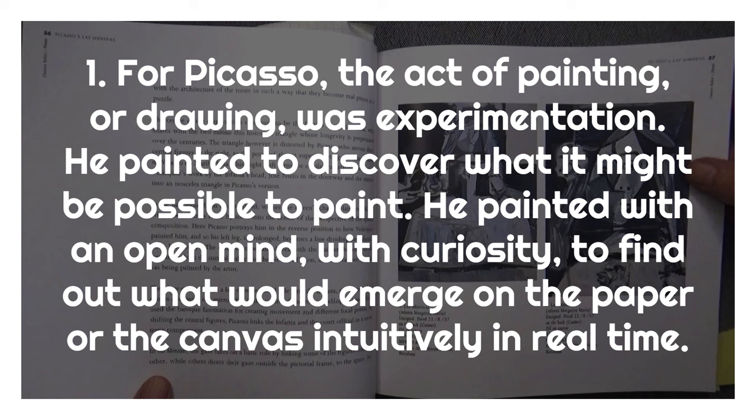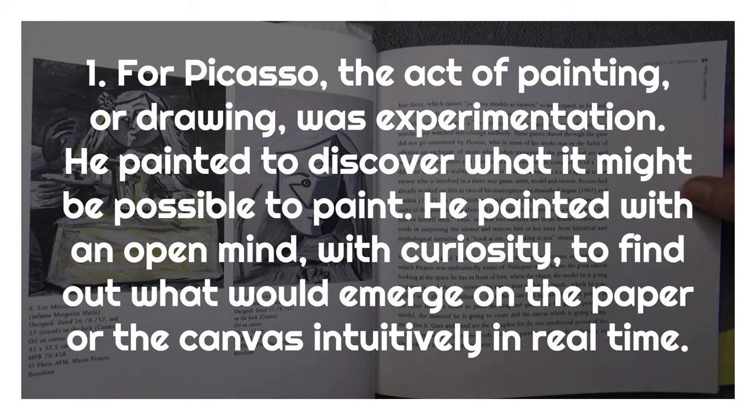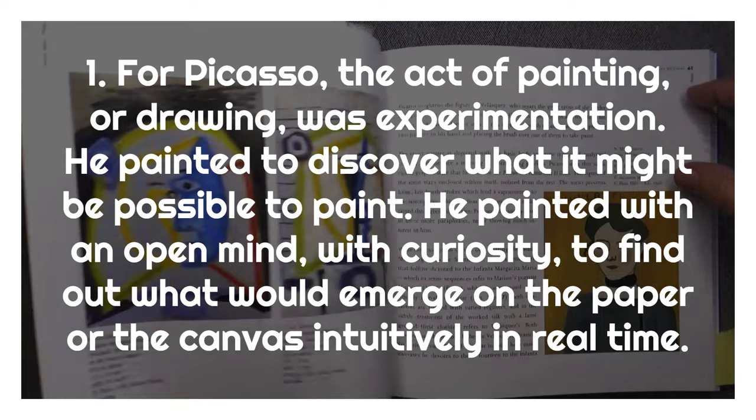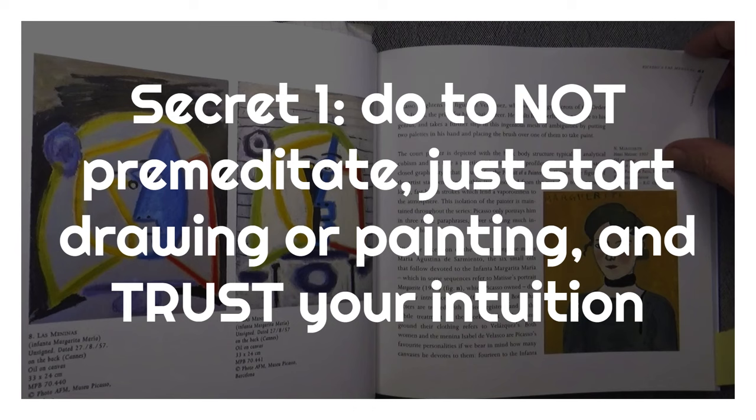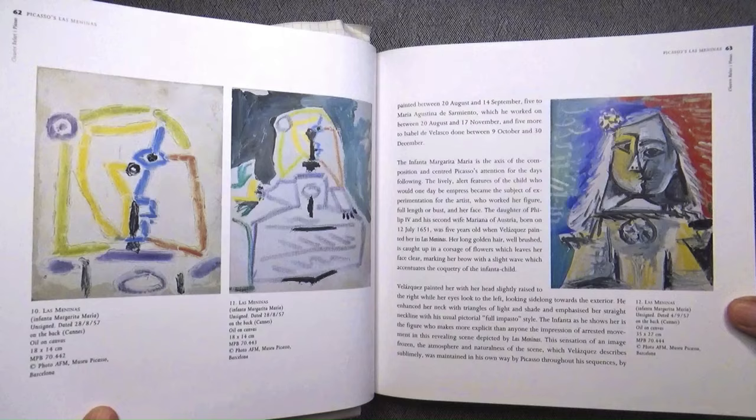He is saying that he painted to discover what it might be possible to paint. He didn't paint to simply copy what was already in his head. He painted with an open mind, with curiosity, to find out what would emerge on the paper or the canvas intuitively in real time. So the first secret is: do not premeditate. Just start drawing or painting and trust your intuition.